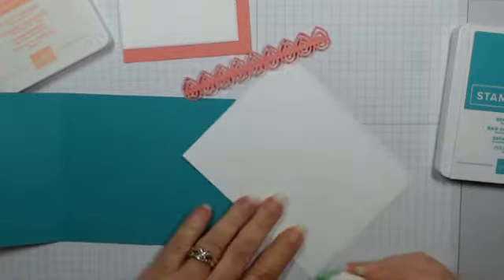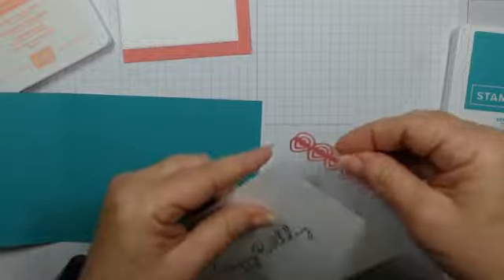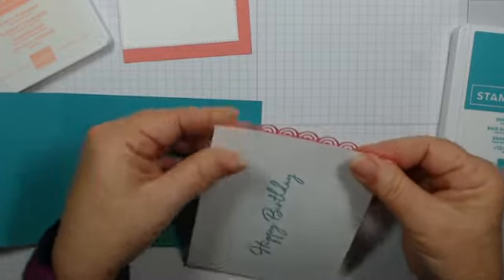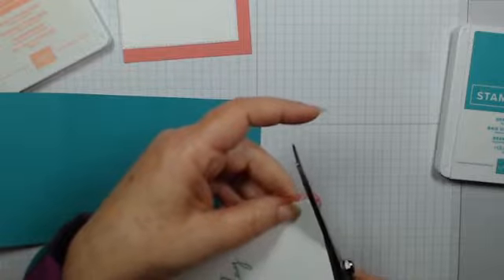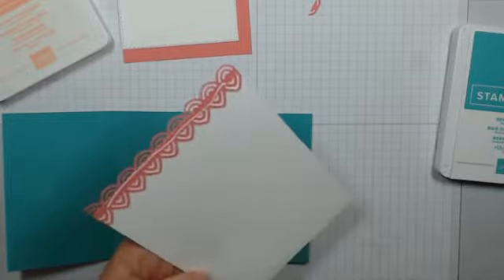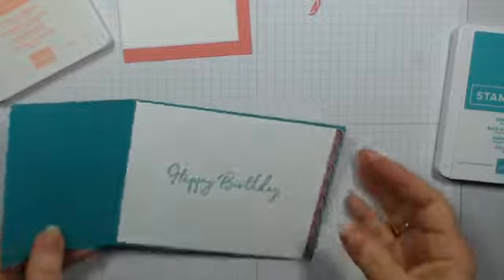I'm going to run some glue along the edge here — just a thin, thin line, don't go overboard. I've got that line there as a good reference point to make sure it lines up well. Then I'll just come in with my scissors or snips and trim that off — just like that. I just love the extra interest it gives. We'll go ahead and glue the whole thing down. This is not going to take us any time at all today; we will have a little fun with some die-cutting and blends.